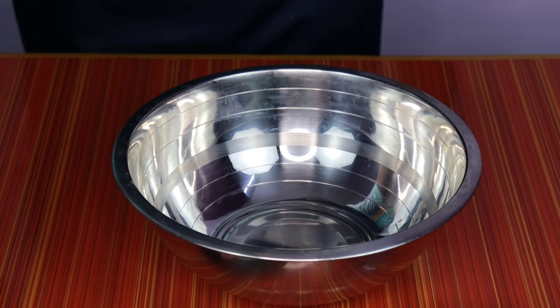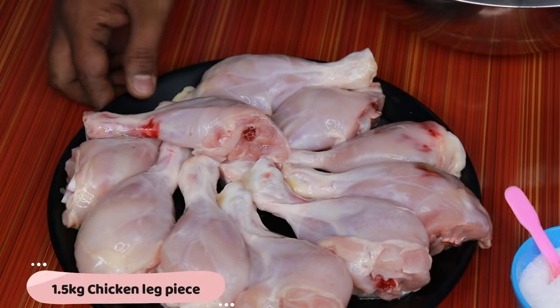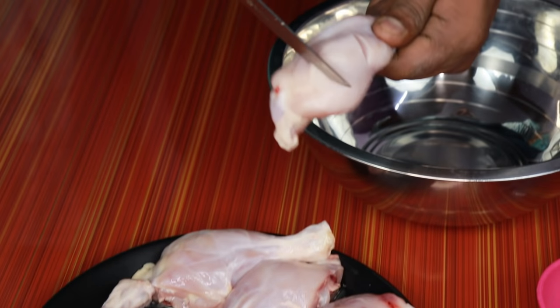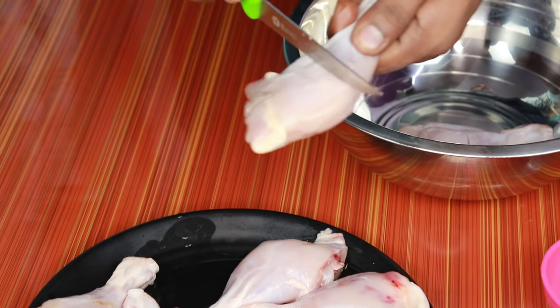Now, I have a chicken leg piece. If you do a piece of this, you can put a light on the top. If you put the masala on the top, it will just finish the fat in half.